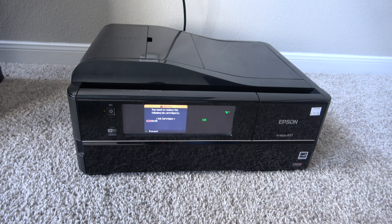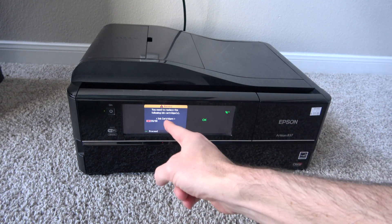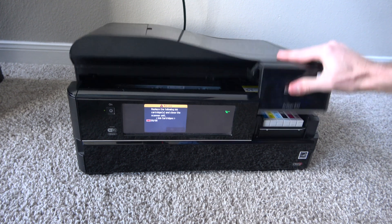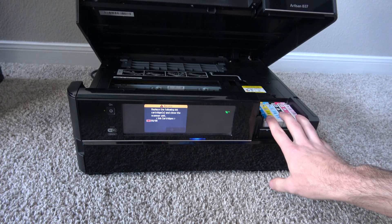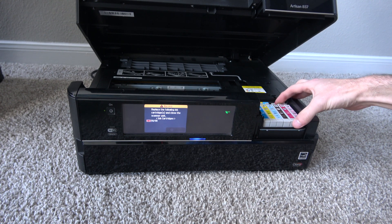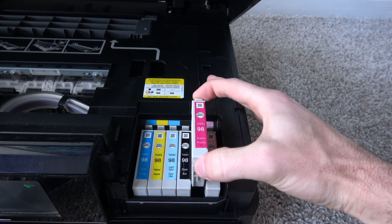This printer has a power button right here — we're going to press it and let it boot up. Okay, this is about the best angle I can get. As you can hear, it is annoyingly chirping at us, and it comes up with this error saying you need to replace the following ink cartridges: magenta 98. We're going to lift this up — over here we have our ink cartridges — so we're going to have to replace magenta, specifically cartridge 98 to 99.